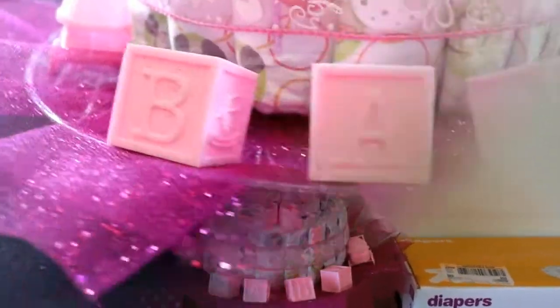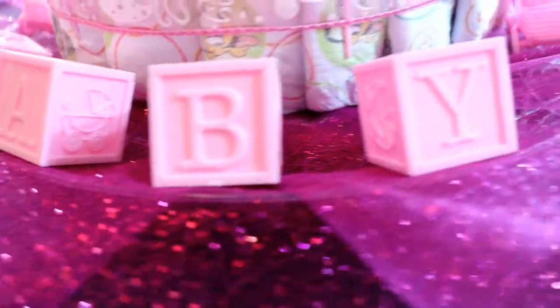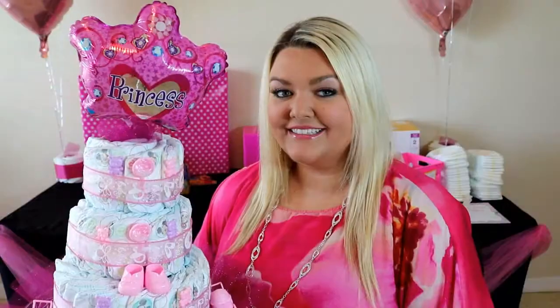And there you have it, a fabulous diaper cake with all things from the Dollar Tree. Thank you guys so so much for celebrating with me today. This video is extra special to me because I just found out my cousin is having a baby girl and I'm so excited. If you want to see more videos about planning a baby shower or other things like that, please make sure to give this video a thumbs up and subscribe to my channel. I put on new videos every Thursday.